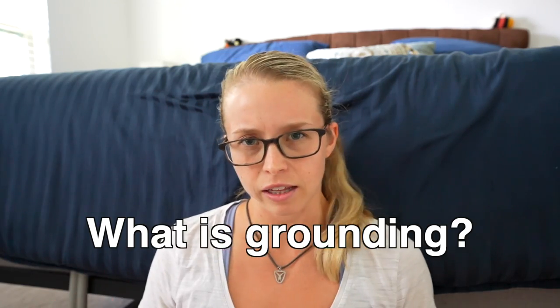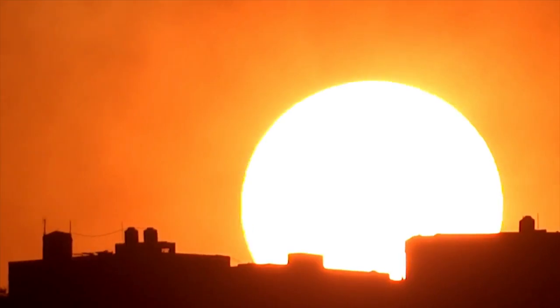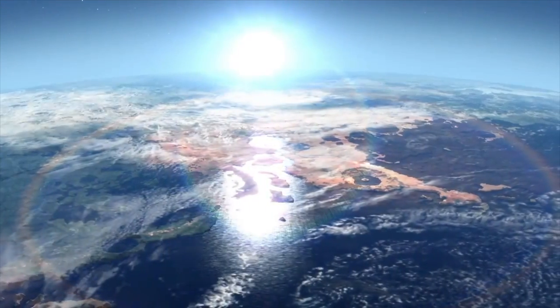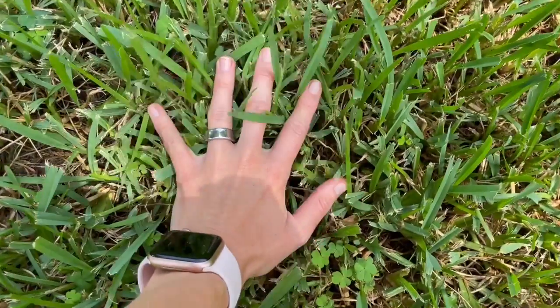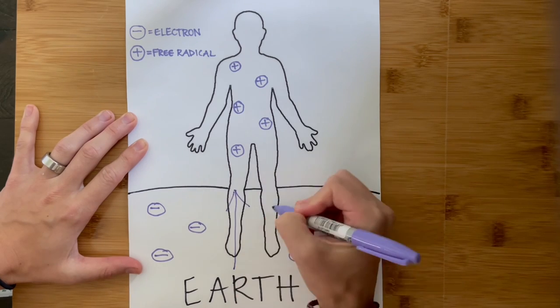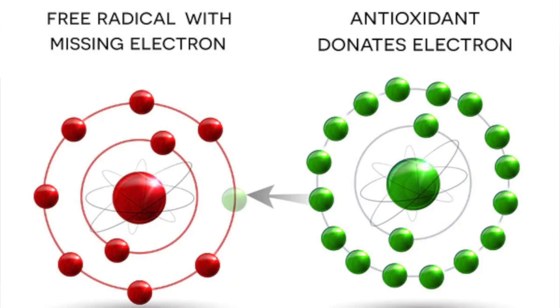So what is grounding exactly? Grounding is the practice of making direct physical contact with the earth to help balance the electrical charge in our bodies. Long story short, radiation from the sun as well as lightning strikes keep earth's surface constantly charged with electrons. Our bodies are good conductors of electricity, and the idea is that when we make direct physical contact with the earth's surface, electrons from the earth flow up into our bodies and act as antioxidants to neutralize the positively charged free radicals that build up in our bodies.